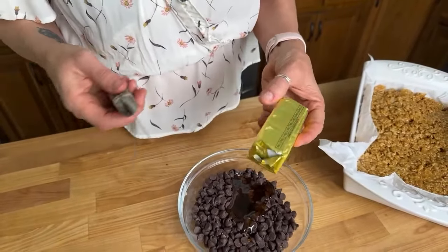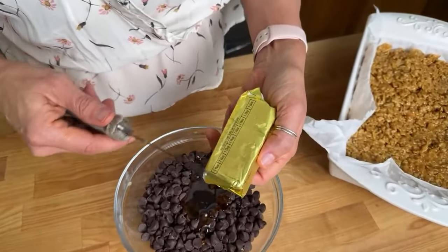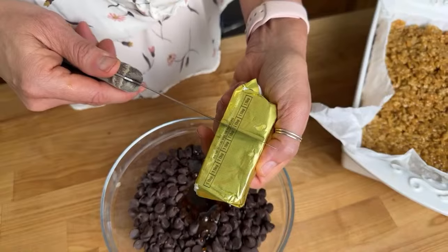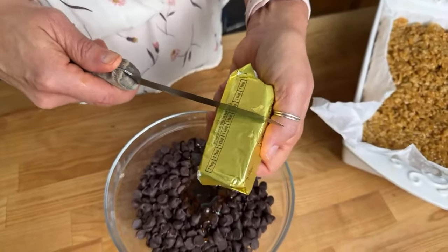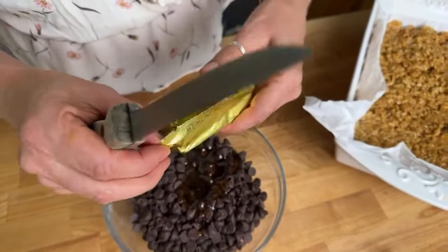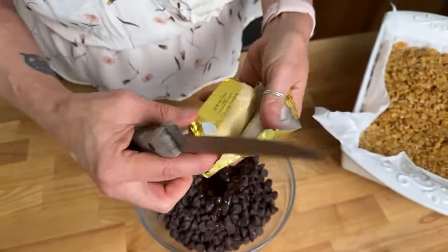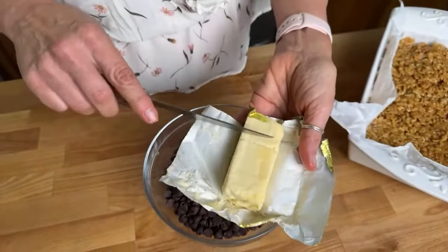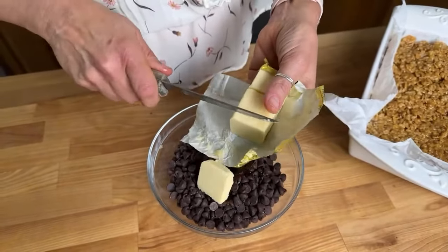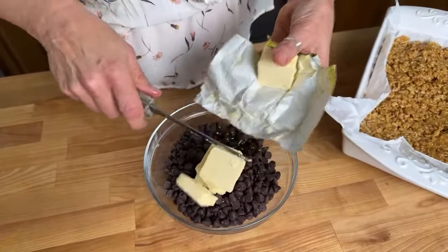I don't know if you know this trick for how to measure out one-third cup of butter. Basically, the butter has these markings on it, so I just count one, two, three, four, five — it goes five and a third — and I put a little indentation in the butter itself. Then when I open it, I know exactly where to make the cut. I'll go ahead and cut it into pieces since we're going to melt it anyway, but this helps it melt a little bit faster.